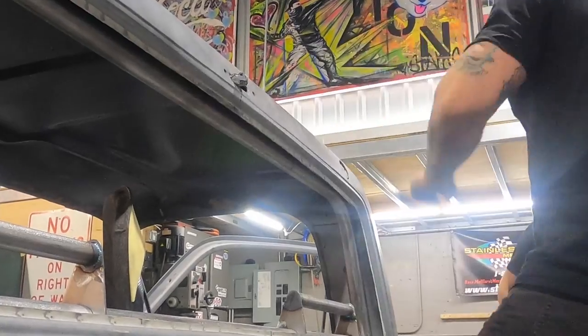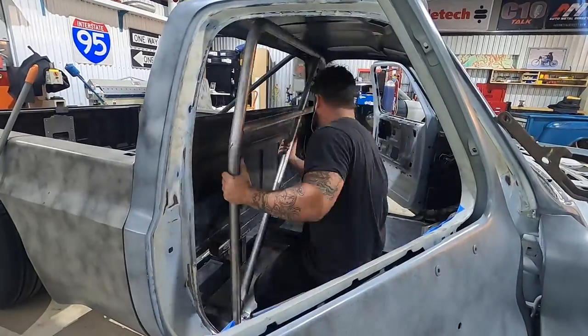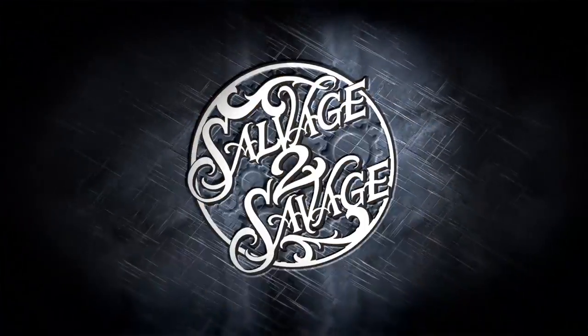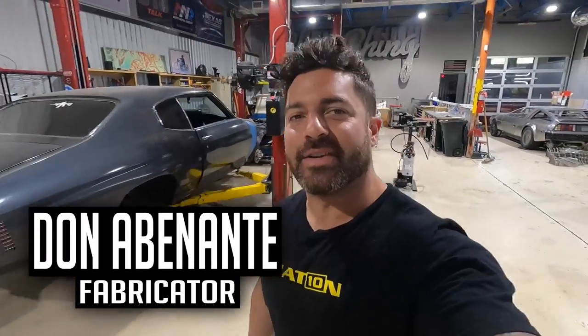Kids stay in school, don't bend tubes. Alright, today's a big day at Salvage of Savage. We are going to start the roll cage build.